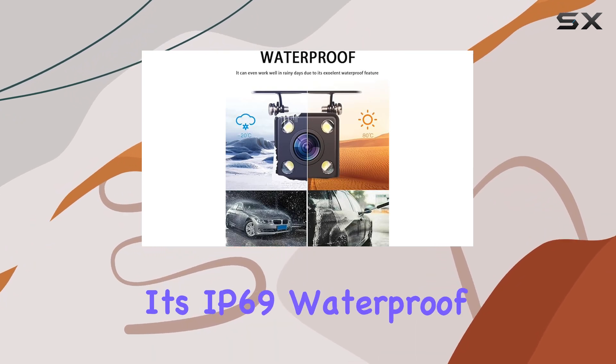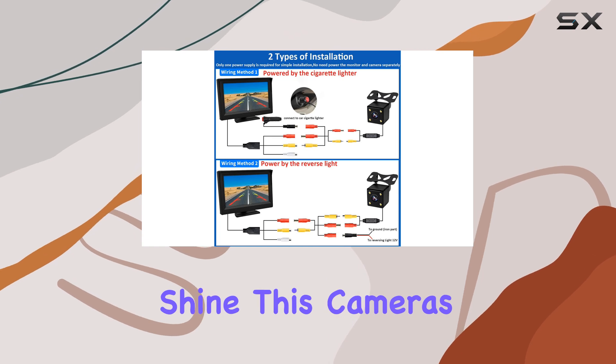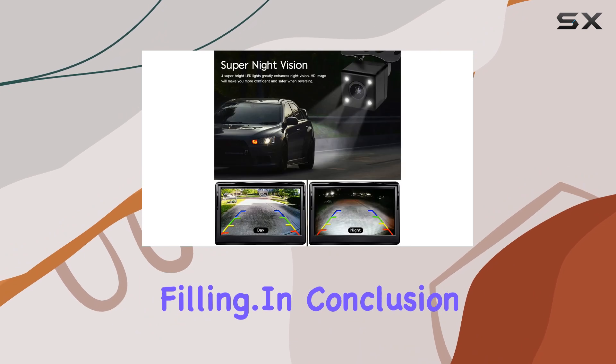And here's the kicker — it's IP69 waterproof rated. Rain or shine, this camera's got your back, thanks to its aluminum alloy housing and sealed glue filling.